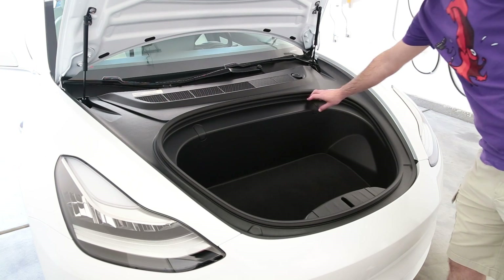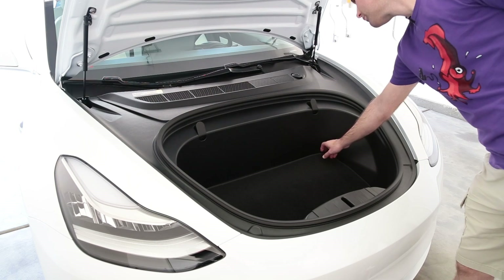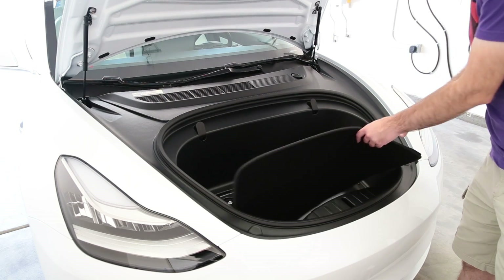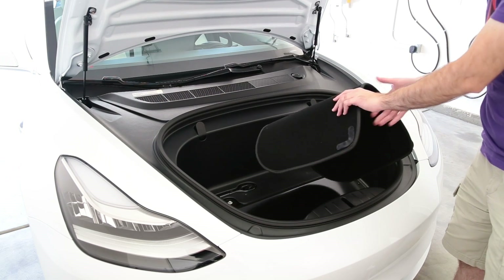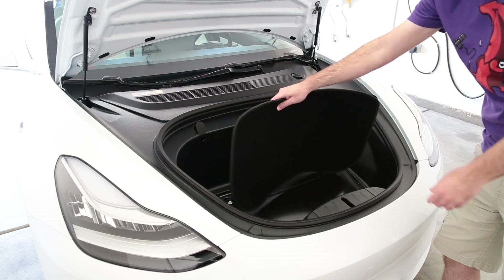The first step is to expose all the 10 millimeter bolts that need to be removed. There's one under each of these two cargo hooks, and there are two underneath the frunk floor carpet. Don't worry, the sticky stuff is stuck to the carpet with velcro, so it comes right up with the carpet.